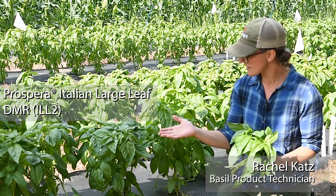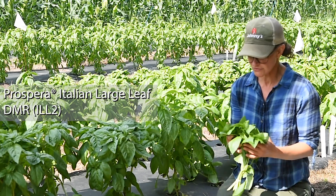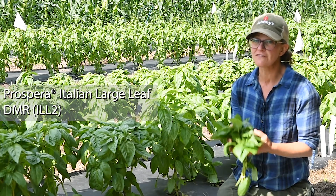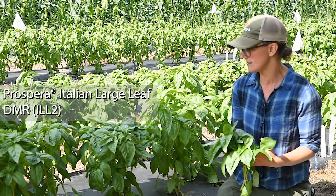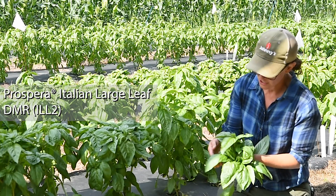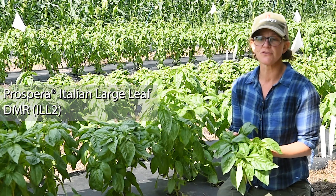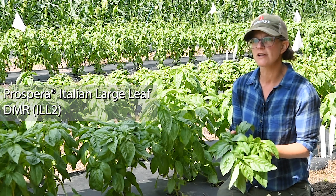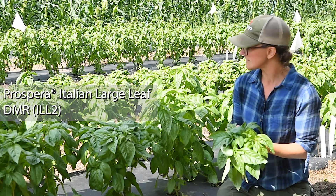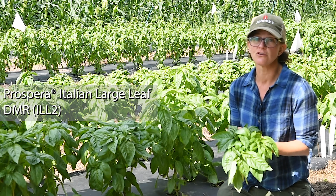This variety that I'm sitting next to right now is Prospera ILL2. It is a really prolific, very productive variety in the Italian large leaf style. You can see it has really large leaves, serrated. It's very similar to the variety Nufar that you may have grown. They come from the same breeder and this is basically a downy mildew resistant version of Nufar.